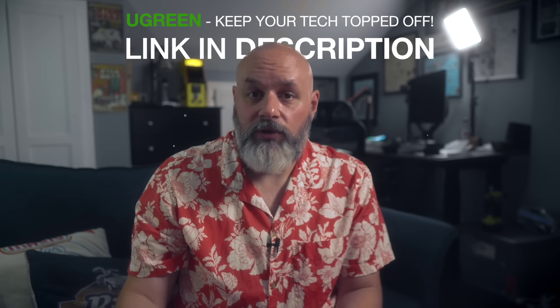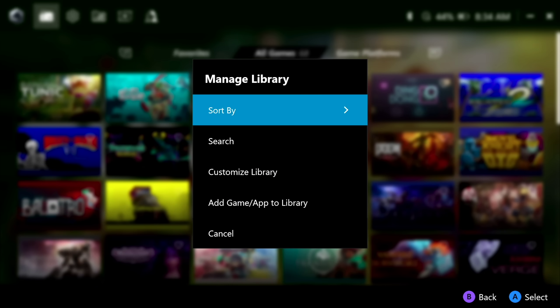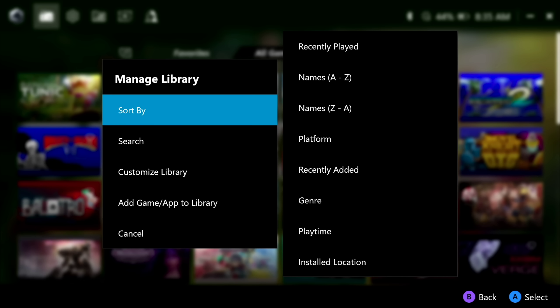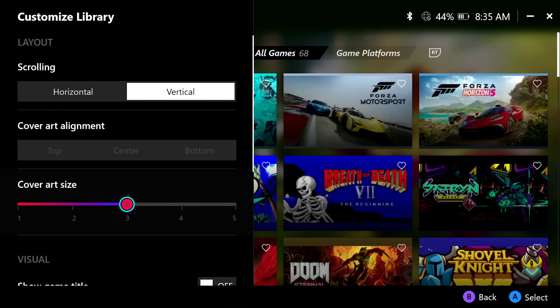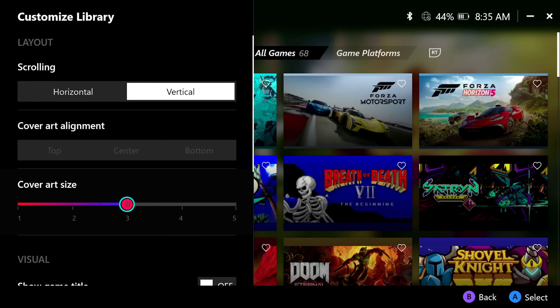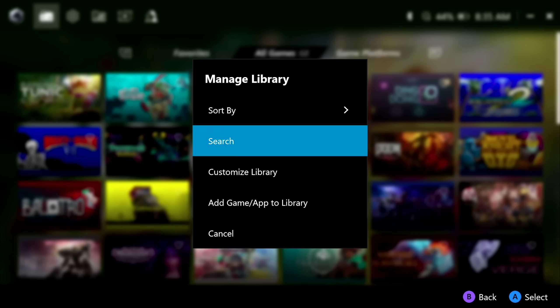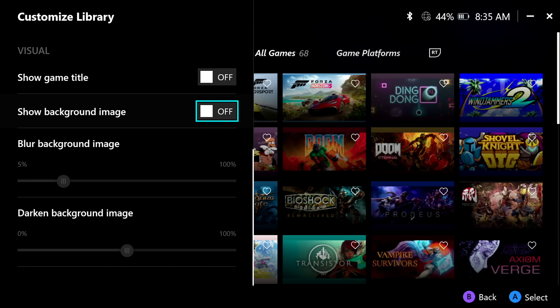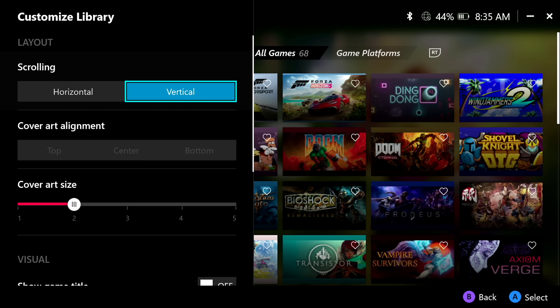A big thanks to UGreen for sponsoring this video. Armory Crate is mostly fine out of the box, but if you're going to use it, let's customize it. Press the view button to bring up the manage library menu — this lets you change how your library is sorted and what it looks like. You can scroll vertically or horizontally, change cover art size, toggle game titles, and set background art behind your selected game. You can also adjust how much the background image is blurred or darkened.